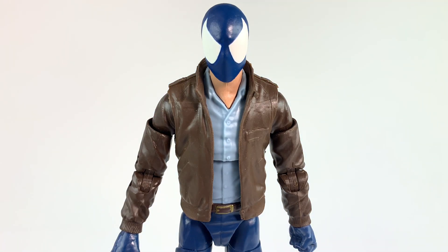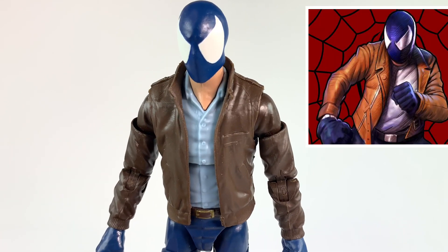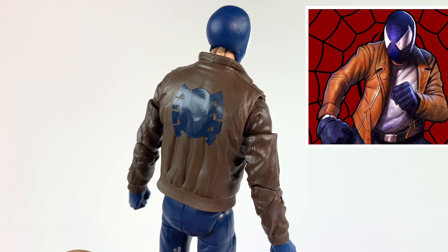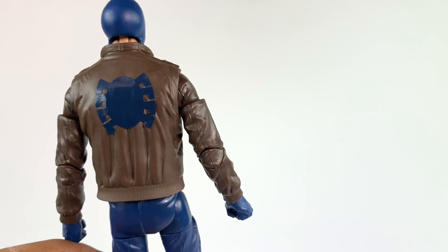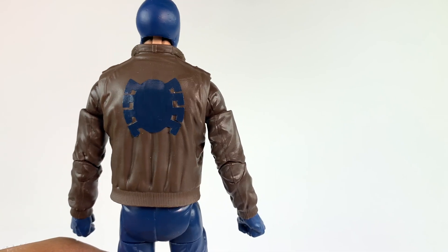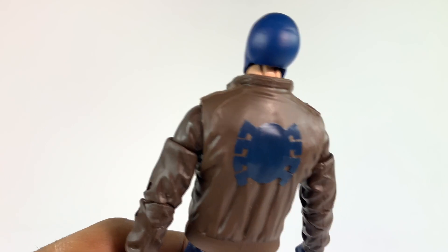This jacket isn't an accurate representation of what he wears in the comics, but it is close enough. However, I did decide to add an emblem in the back — shout out to One Oak Customs who sent me some decals a while ago. I finally put one to use recently and this one goes in the back. I might not use it but I just wanted to show you that it is possible to put a decal on.